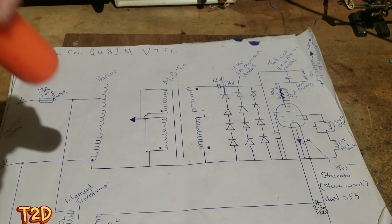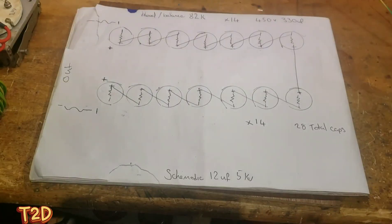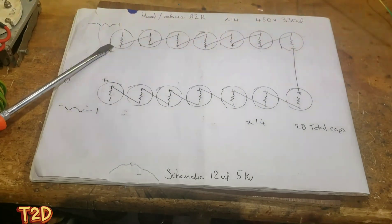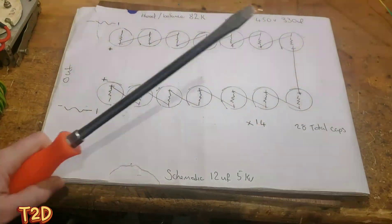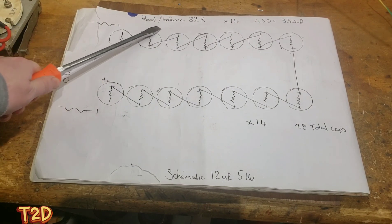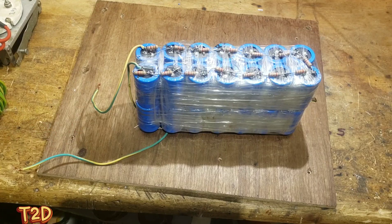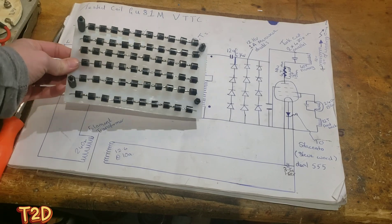Moving on to the capacitor for the voltage doubler - this is the capacitor bank I've made. The original schematic calls for 12 uF at 5 kV. We've made two strings of 14 capacitors in series, connected by their positive connections, making a total of 28 capacitors, taking output from the two remaining negative connections. There is an 82 k resistor across each capacitor for bleed-down and balancing. The capacitors are 450 volt, 330 uF.